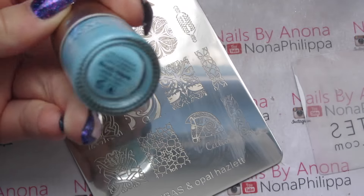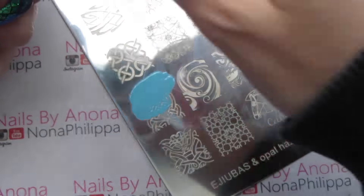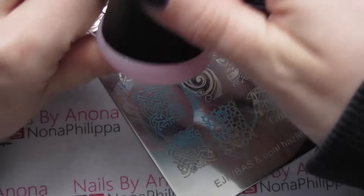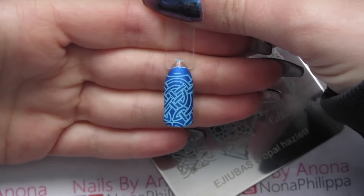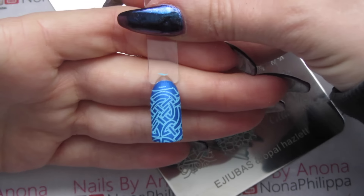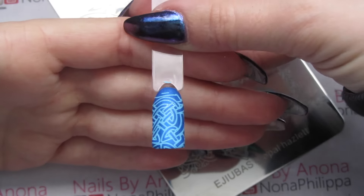Next up I'm going to use Mo U London in Beach House. That's stamped really well — it probably would look better if I'd done it a bit more central, but I like the design of that.